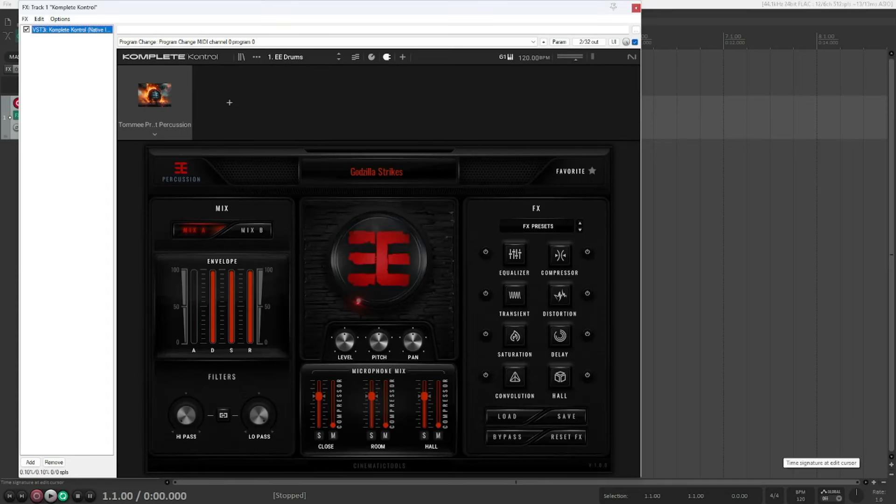Hello everyone and welcome to this new sample library review. I wanted to make this a first look video where we open up the library for the very first time and record my findings, but I thought the library was bigger than it actually is. Today we're taking a second look at Tommy Prophet Percussion by Cinematic Tools — a really new percussion library that just came out a month ago. Stay tuned if you're interested in some epic trailer percussion.